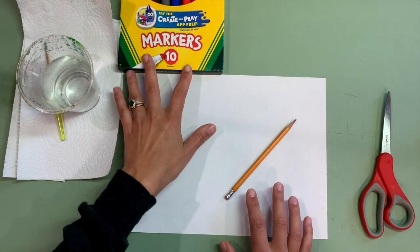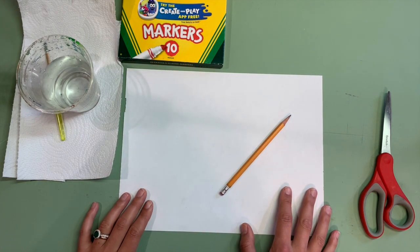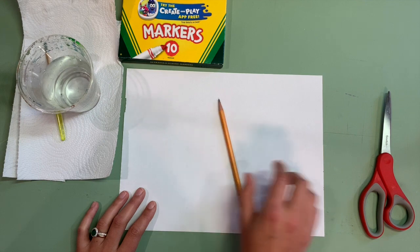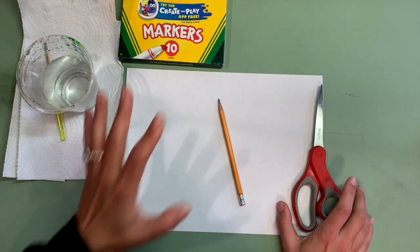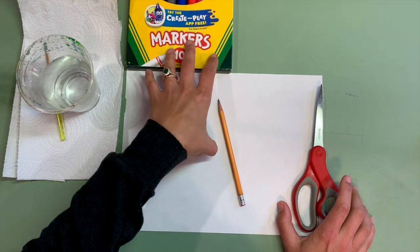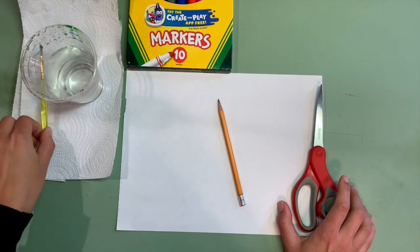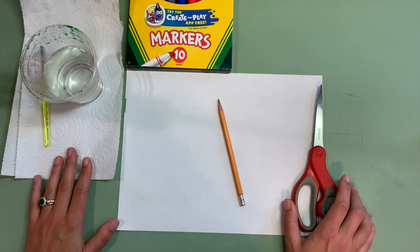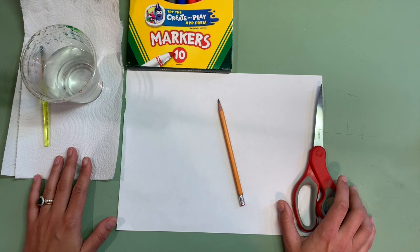I'm going to be going step by step through our project. The supplies you're going to need are a piece of paper, a pencil, scissors, and markers. Those are the basic supplies. If you have a cup of water and a paintbrush, that is something optional that you can use. So go grab these supplies and let's get started.